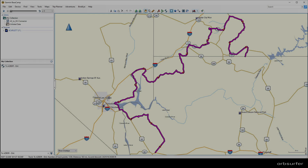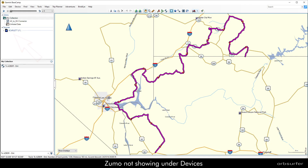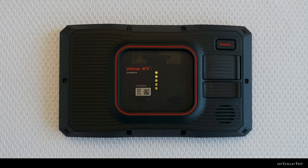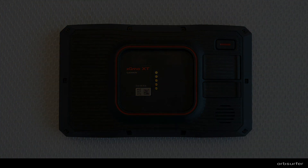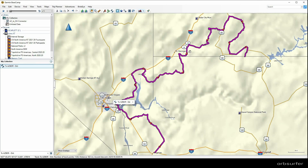It is not uncommon for Basecamp not to find the Zumo device, even if Garmin Express sees it. What you need to do is unplug the USB cable on the back side of the Zumo — the Zumo will turn off — and when you plug the cable back in, the Zumo will turn back on again. If Basecamp still doesn't see it, just try a different USB port on your computer, and that usually solves it.